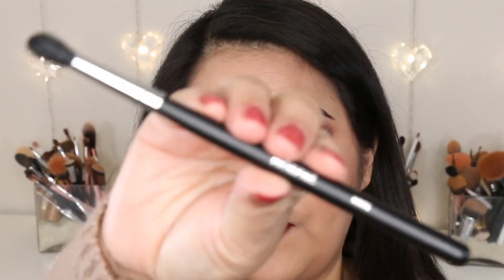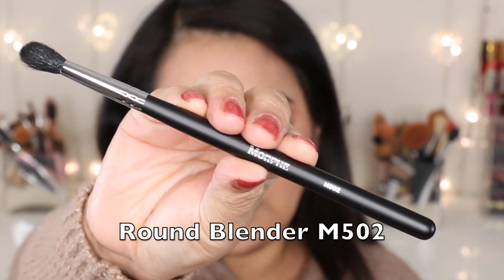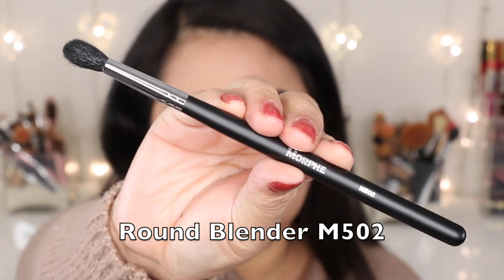The next brush is the M502, the round blender brush. The bristles are made of sable. I would use this brush to blend my outer V and to blend my crease.